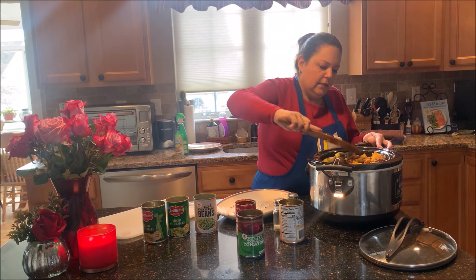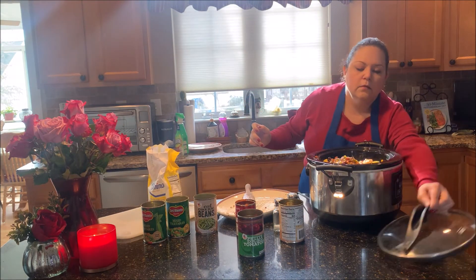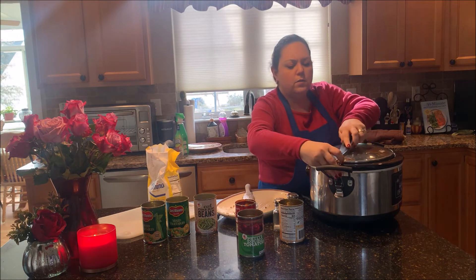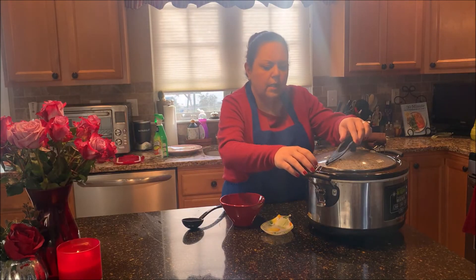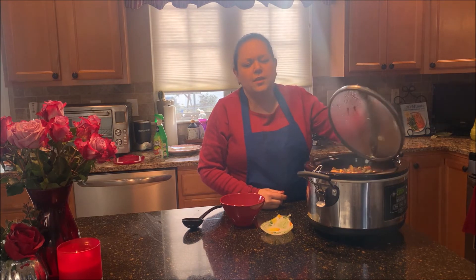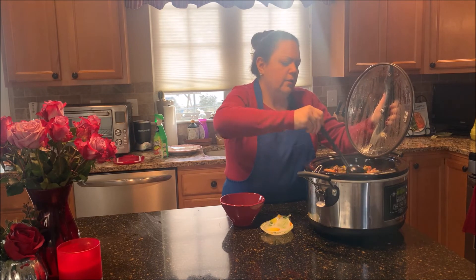So let's give it a try here. Let's put the lid on this and set it for about two or three hours, and then we'll come back and see what it tastes like. So this has been cooking now for a little over two hours — I actually ended up putting it on high instead of low. So let's see how this turns out.